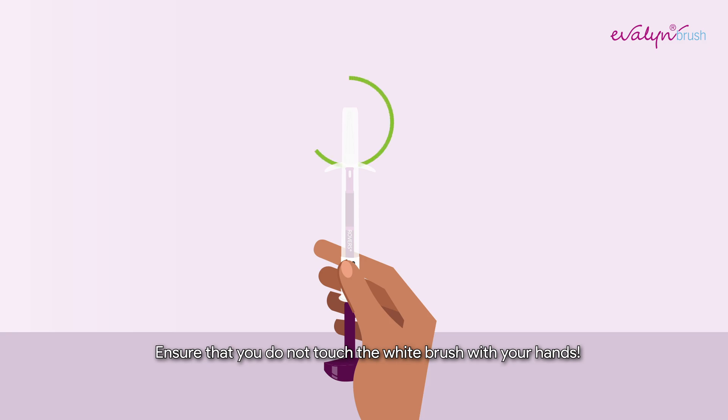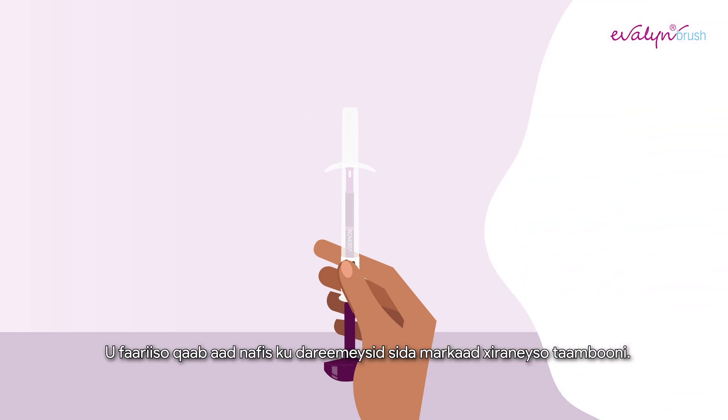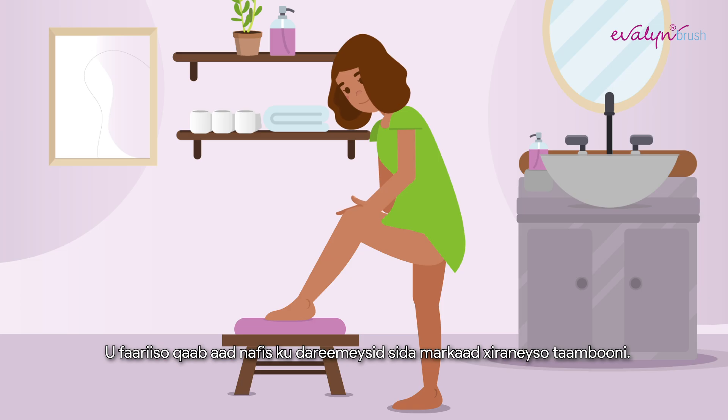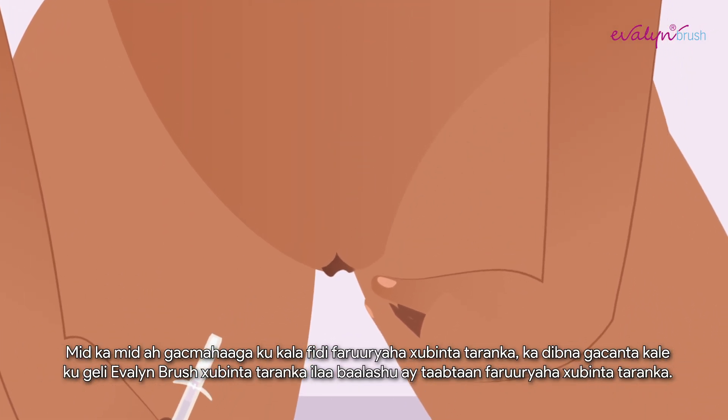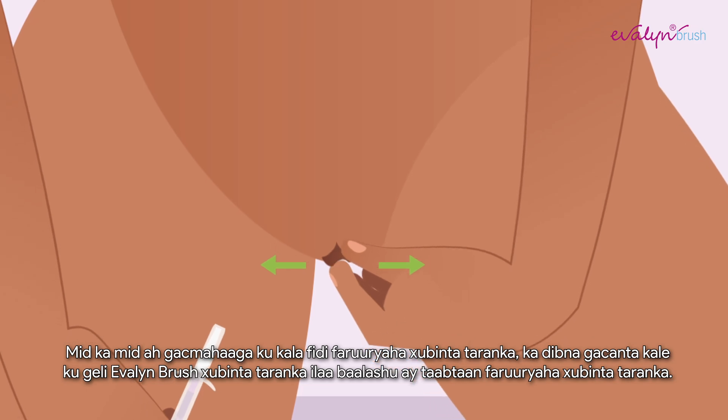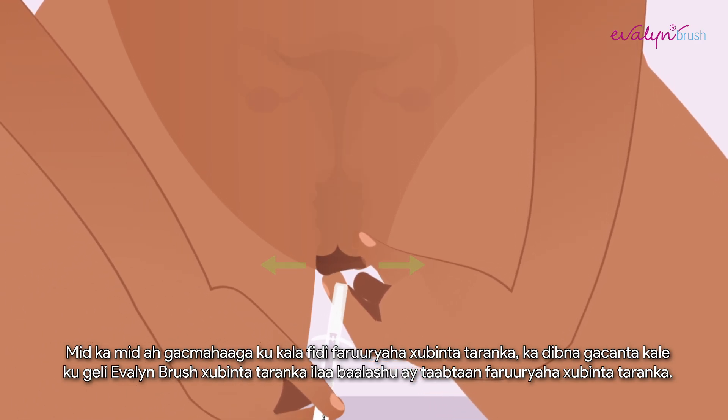Ensure that you do not touch the white brush with your hands. Assume a comfortable position, such as when you insert a tampon. Spread your labia with one hand and with the other, insert the Evelyn Brush into your vagina until the wings touch your labia.